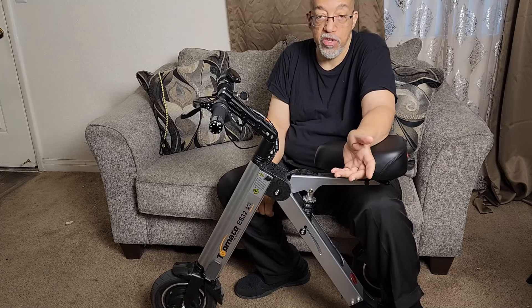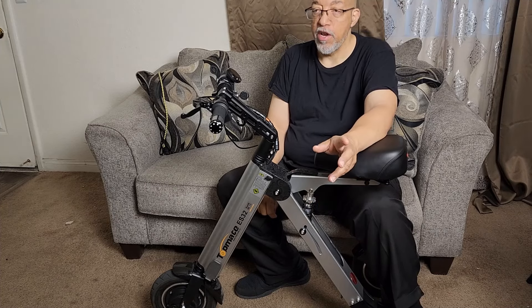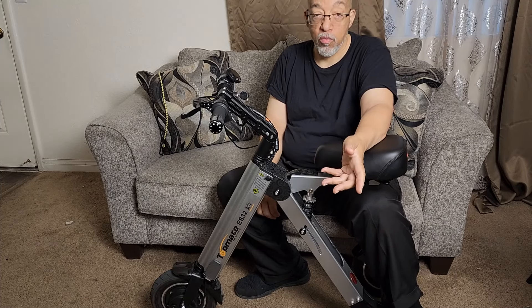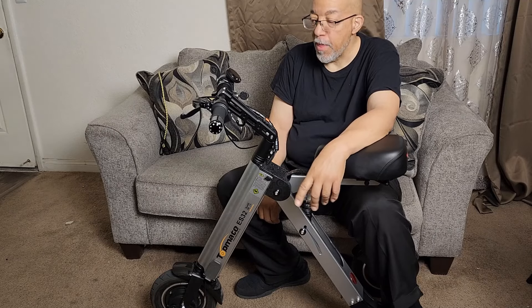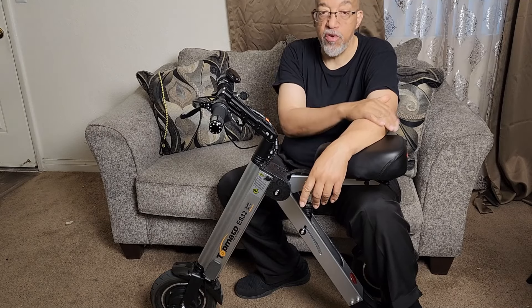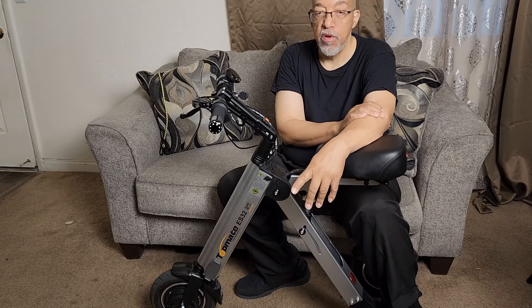I actually just charged it once because it was down to half. I use it on the bus, ride it around the grocery store, and around work when they let me — don't tell the boss! But like I said, it's a fun and also useful tool, especially if you have any mobility issues. Topmate ES32 Electronic Mobility Scooter.